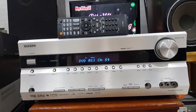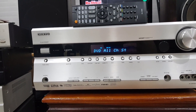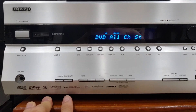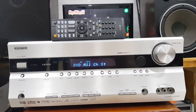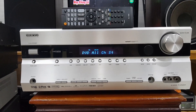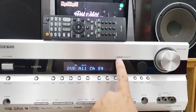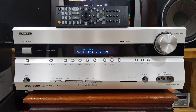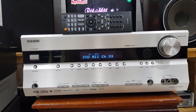Đối với cái dòng Onkyo 606X này, nó sẽ có thiết kế một cái mạch xử lý là VLXC. Đây là công nghệ xử lý của nó, sẽ áp dụng cho tất cả các kênh để loại bỏ hoàn toàn nhiễu tần số cao. Kết hợp với công nghệ phạm vi rộng độc quyền của Onkyo là công nghệ Laurat và bộ giải mã 192kHz 24-bit, nó sẽ cho khả năng tái tạo âm thanh rõ ràng, chân thật và rất là chi tiết.